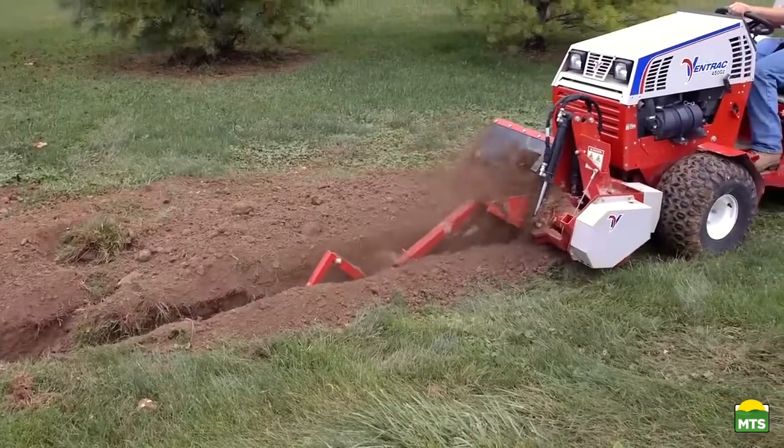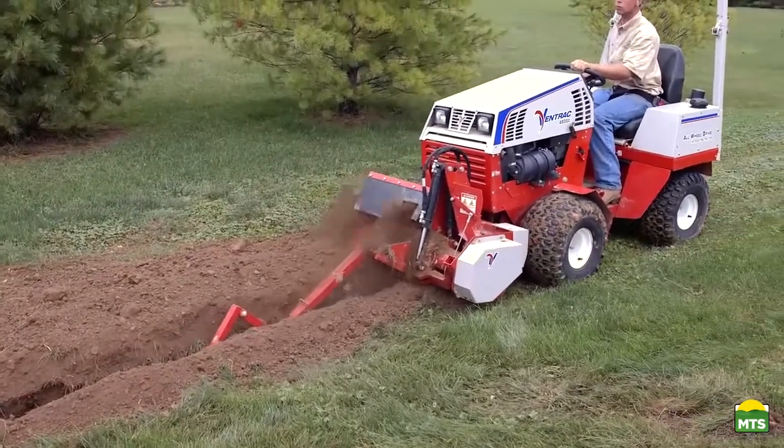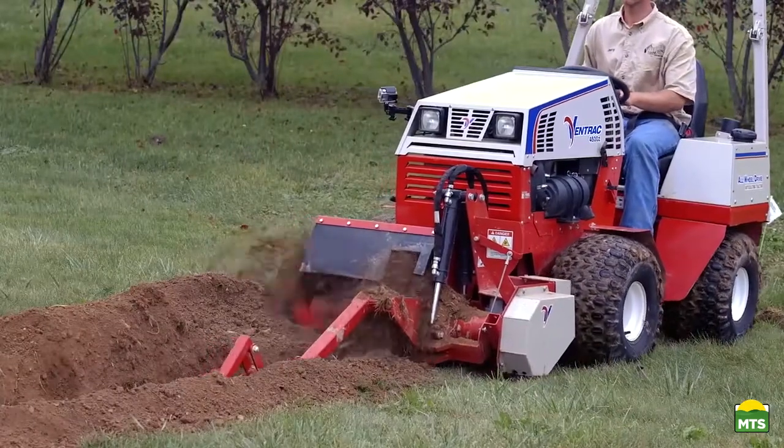Where the Ventrac comes in for us is when we get a homeowner that has a nice lawn and they want gas hooked up. People's first concern is, what's it going to do to my lawn? How big of a trench are you going to dig? What's it going to look like? How well is it going to clean up?